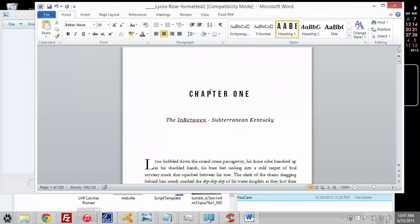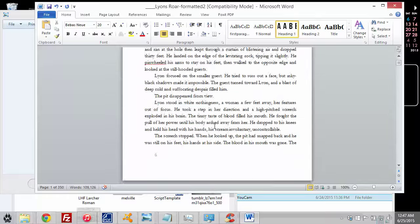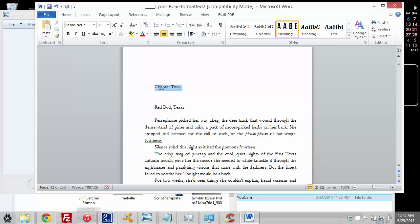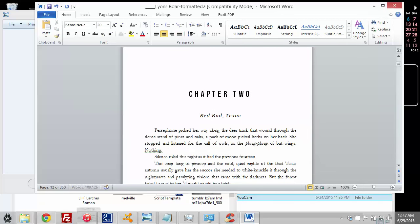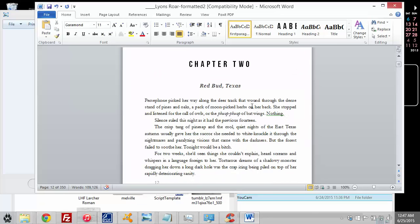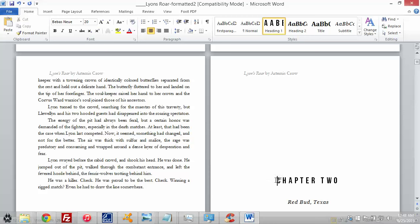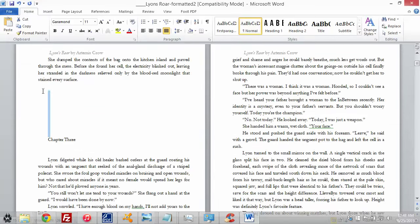Now that the styles are basically set up, once you've decided on your styles and got them how you want, you can scroll down to find the next chapter. All I have to do is highlight the chapter title and click Heading 1, highlight the subtitle and click Subtitle, then highlight the first paragraph and click First Paragraph — the rest is fine because it uses the Normal formatting style. I also need to keep track of my paragraph returns because I want the text to start about halfway down the page. I'll highlight that spacing — maybe about 10 returns — copy it, and paste it into every chapter so the spacing is consistent.